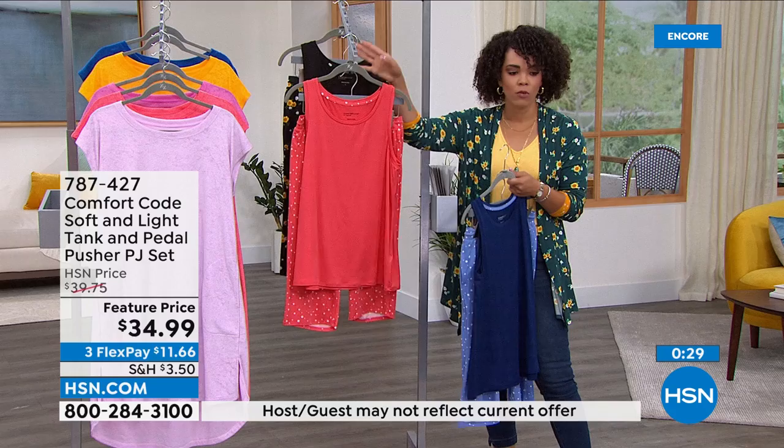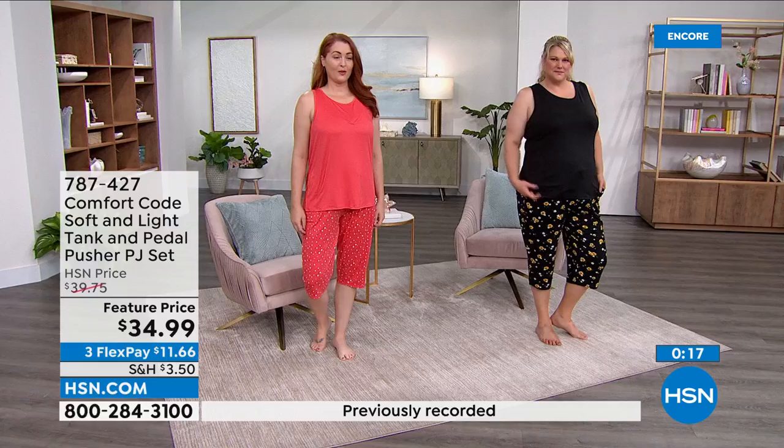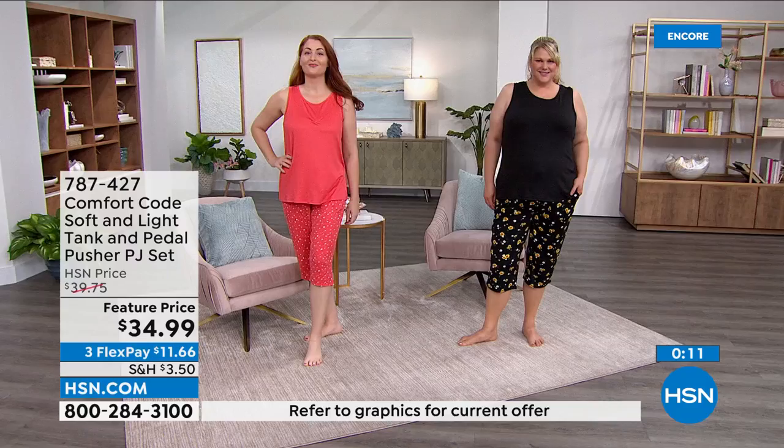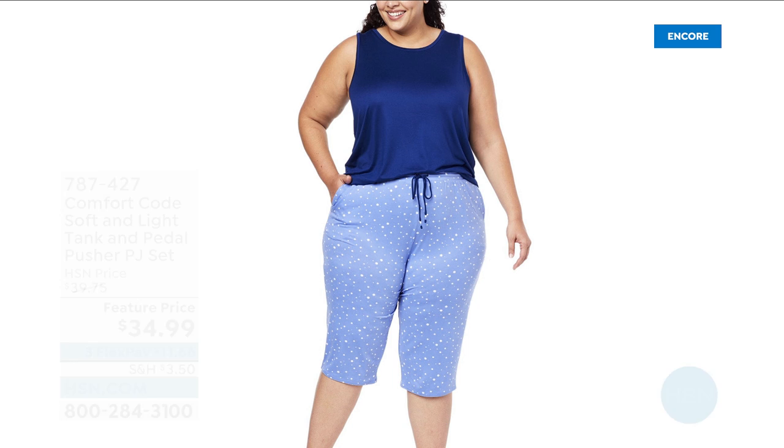The navy English blue dots is what you see right here. Porcelain rose dots is on our model Nicole, wearing a size medium — she's a size 6. Jamie is wearing the black sunflower option in size 1X and she's a size 18. You can see where the pedal pusher length hits, just below the knees. It's just a great way to dive into summer — comfortable, cozy, but also cool and easy.